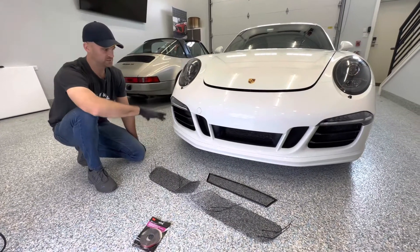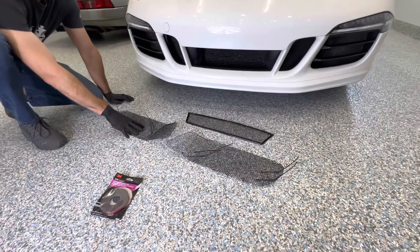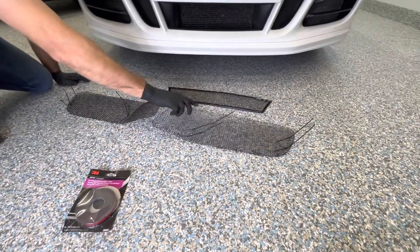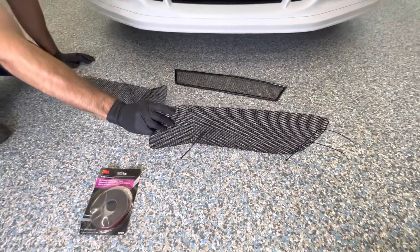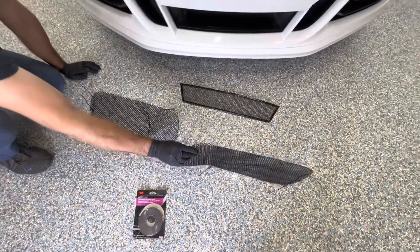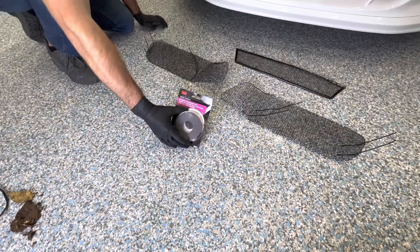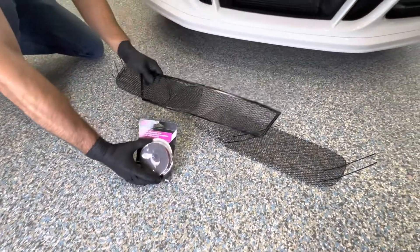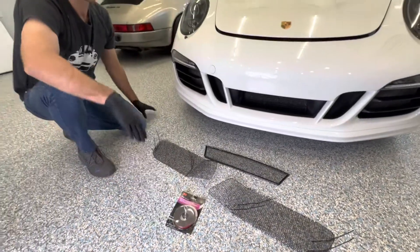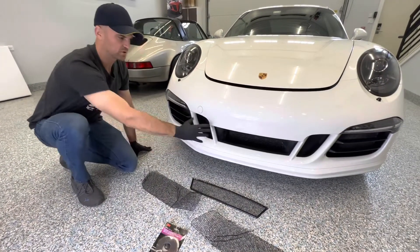This is what comes in the package for the 911 GTS 991.1. This is going to be your left, this is going to be your right. The folds go towards the back. You'll have your 3M tape and your center grill. The 3M tape sticks better at 65 degrees or above, so make sure you either warm up your bumper cover or it's already warm.